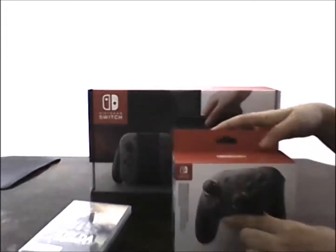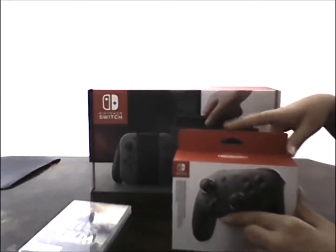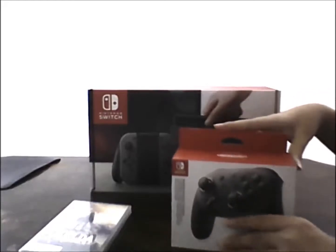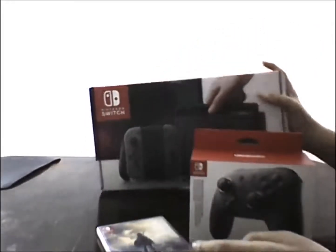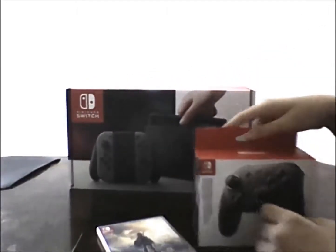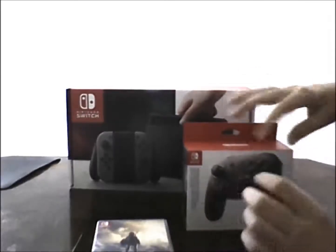Today the Switch just came out in Australia and New Zealand, and tomorrow for America and stuff. So basically, in the box I got the Switch Pro Controller, Zelda Breath of the Wild, and the actual big Switch package. I'm going to start off with the smaller ones and then work up to the big ones.